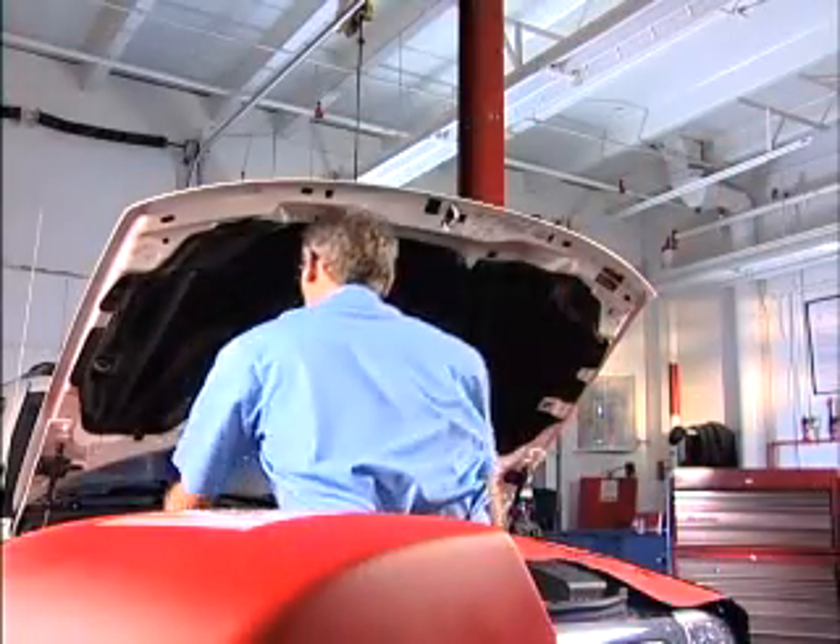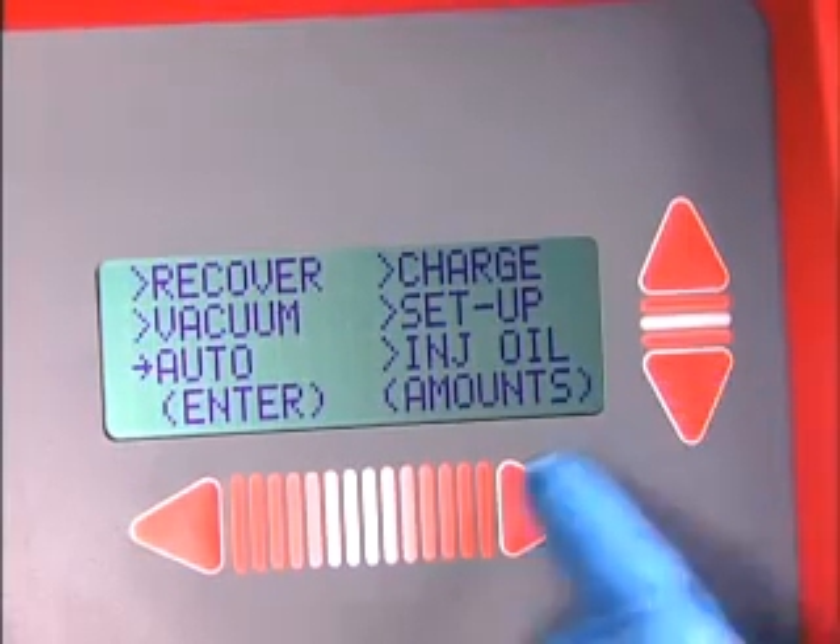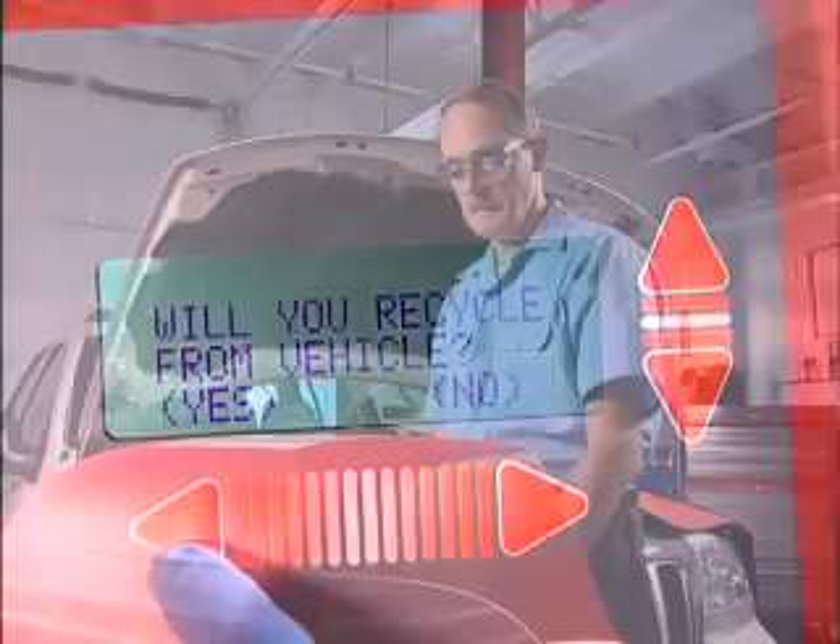Start to finish auto programmability makes Cool Care Plus perfect for fast turn and high volume shops. Just program it and walk away.